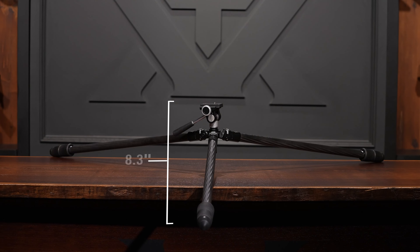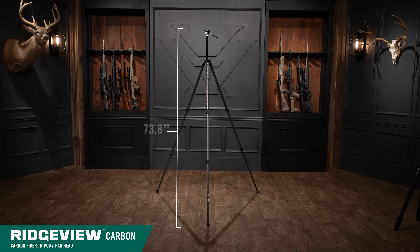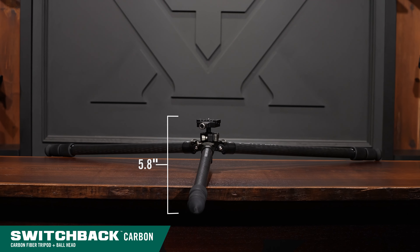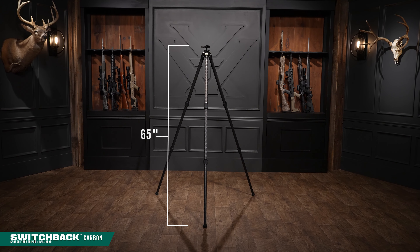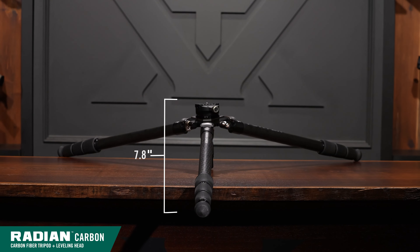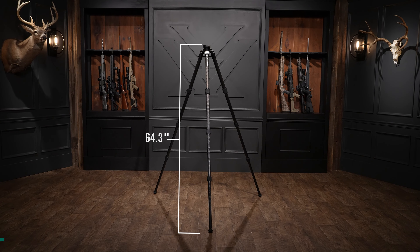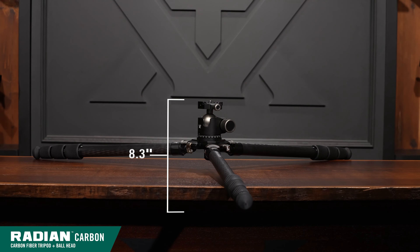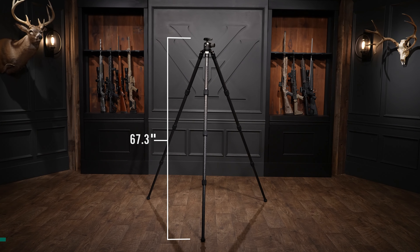Minimum and maximum height capabilities are as follows: the Ridgeview carbon has a minimum height of 8.3 inches and a maximum of 73.8 inches. The Switchback carbon's minimum height is 5.8 inches with a maximum of 65 inches. The Radian carbon with the leveling head has a minimum of 7.8 inches and a maximum of 64.3 inches. The Radian carbon with the ball head has a minimum of 8.3 inches and a maximum of 67.3 inches.